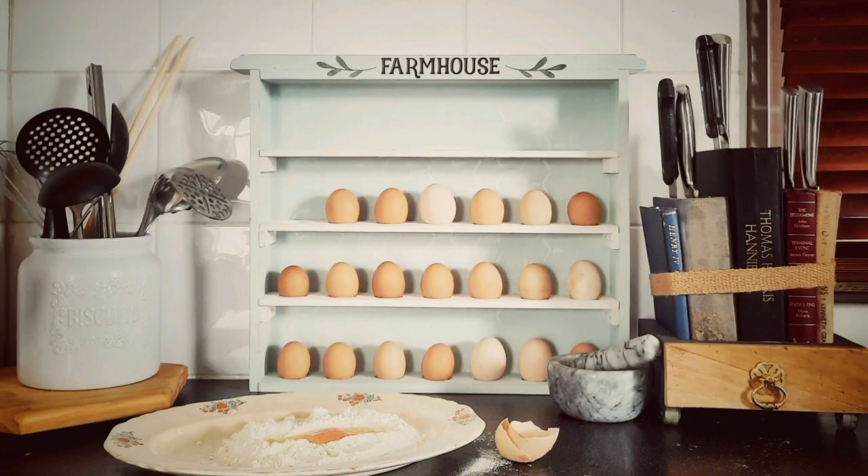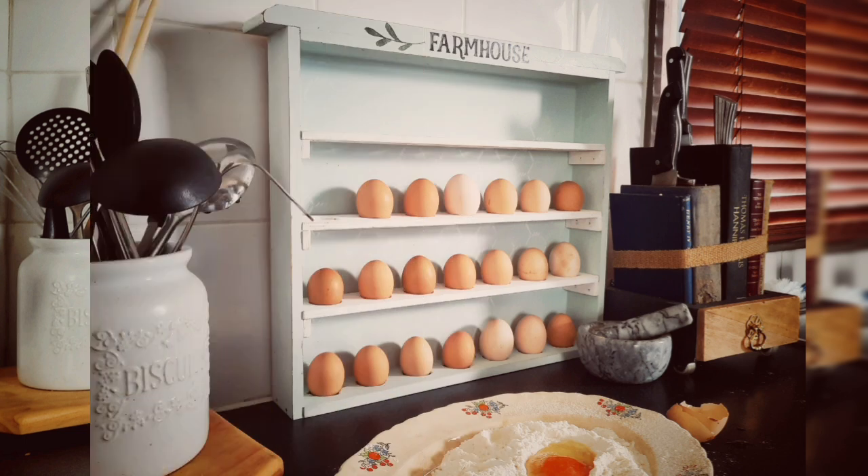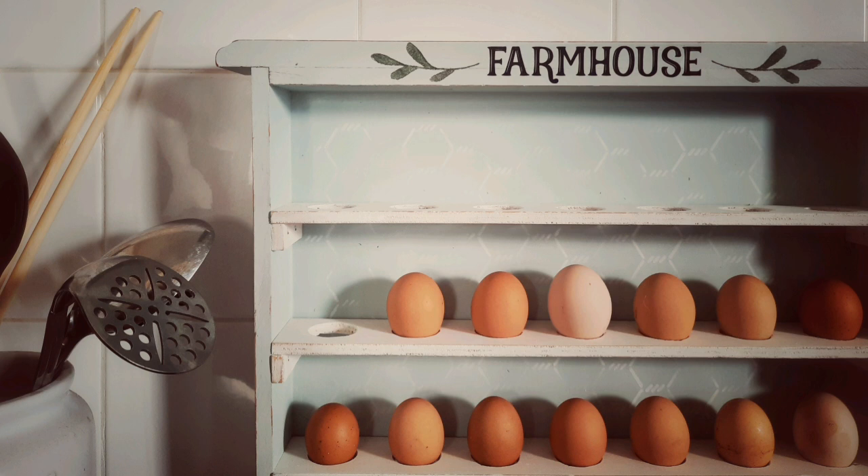And there we have it — my egg storage. I will be making more but with a hole saw kit this time so they'll turn out better and I will put up photos. Thank you for watching, please remember to like and subscribe.